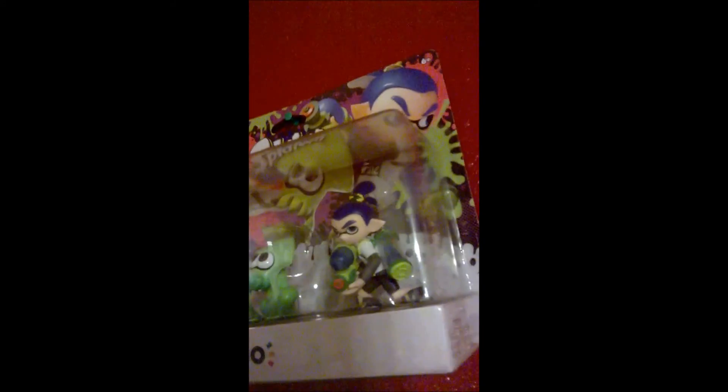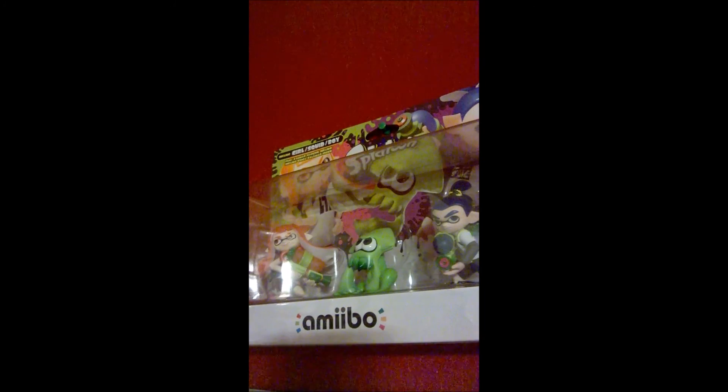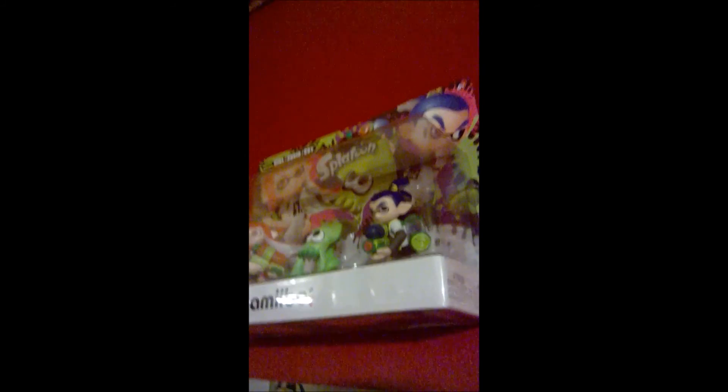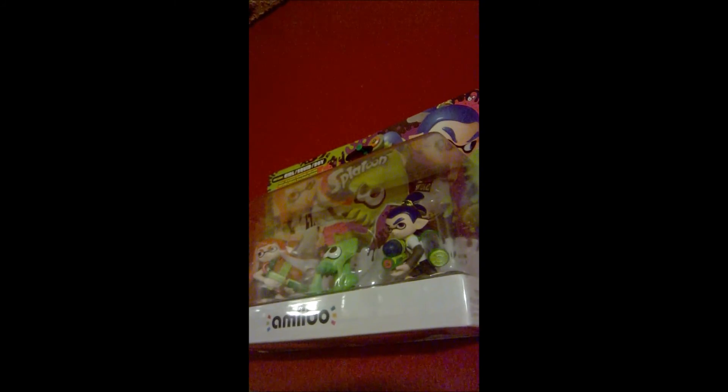He was originally only exclusive to the Splatoon three-pack. So you can see he's in the middle there — that's the only way you could have gotten this guy, or another way, which is really hard, is importing them separately.